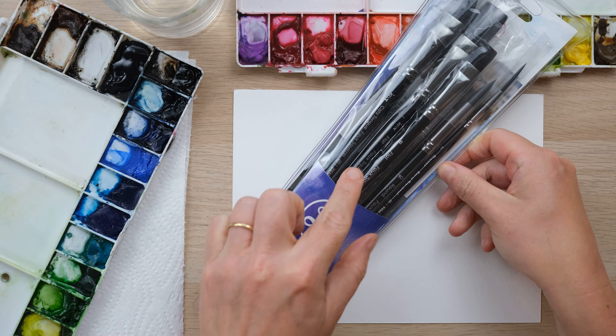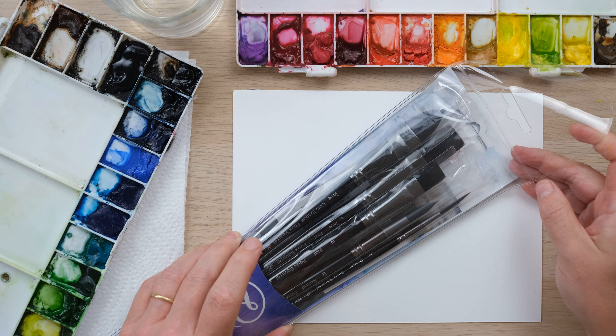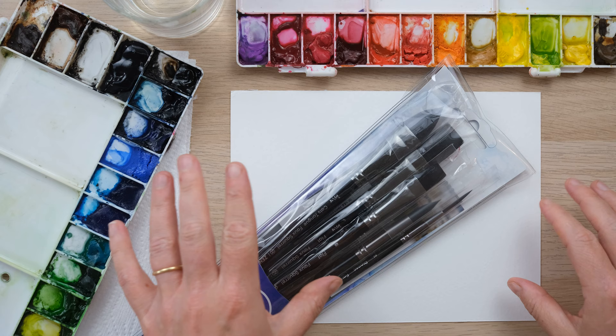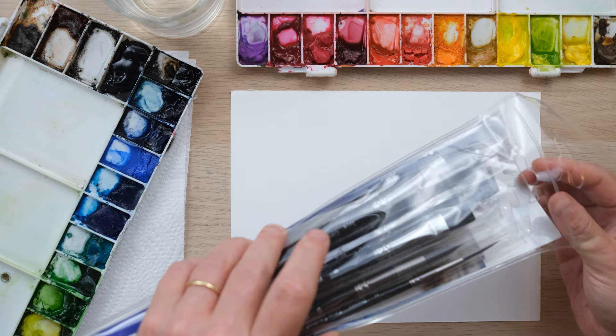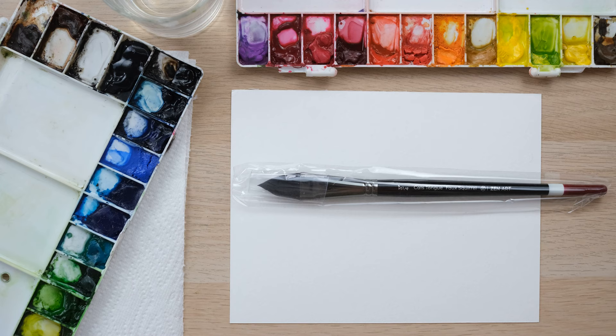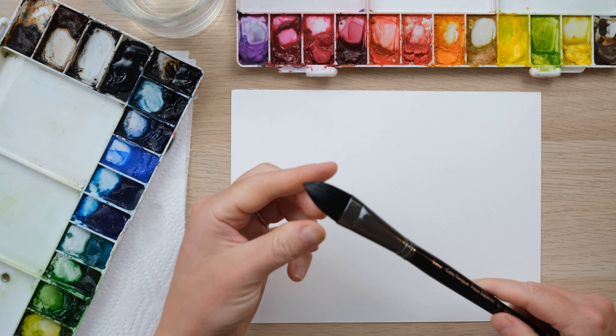Hi everyone and welcome along to today's watercolour quick fix. I have been sent a set of brushes by Zen Art Supplies — these are faux squirrel synthetic bristle brushes but a very close match to real fibre brushes. Today I want to talk about the benefits of buying a set of brushes as opposed to picking and choosing, because you end up getting brushes you might not have used before. Today we are looking at this brush, which is called the cat's tongue.